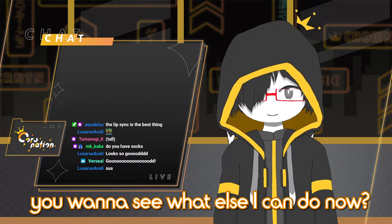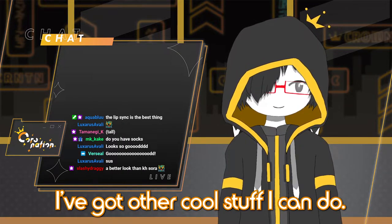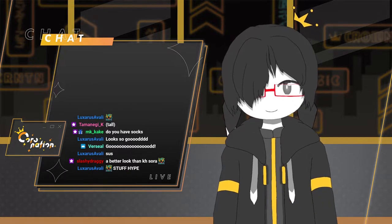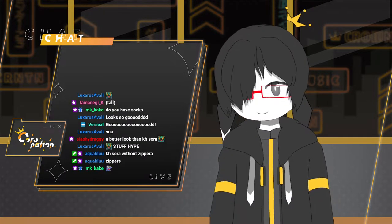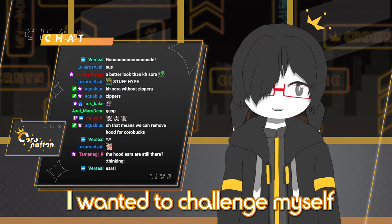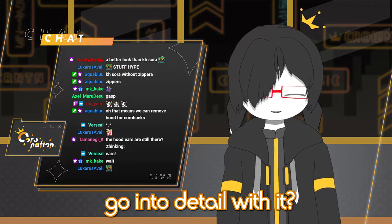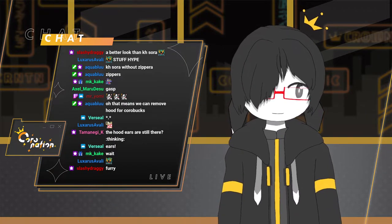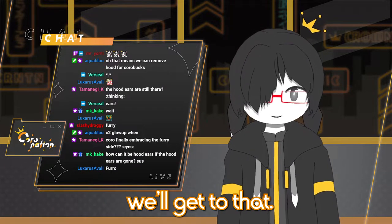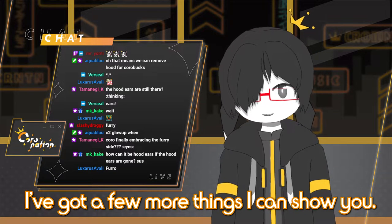You want to see what else I can do now with this? Because I've got cool stuff I can do. My hood's removable now. I can take my hood off. On my old model, the hood was permanently on. I wanted to challenge myself and really properly rig hair and stuff — really go into detail with it. And so now you can see my hair in full. We'll get to that, don't worry, there is an explanation. I've got a few more things I can show you.